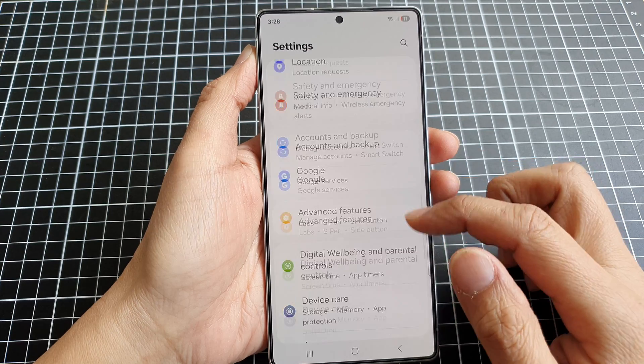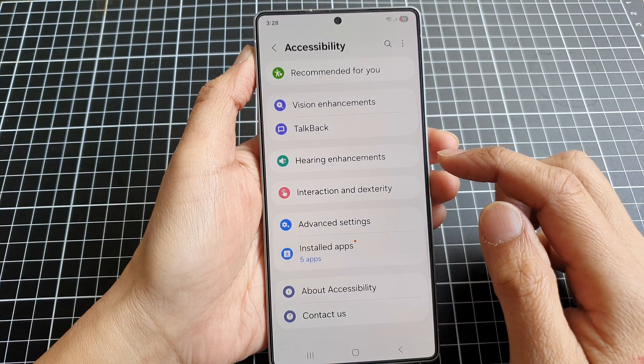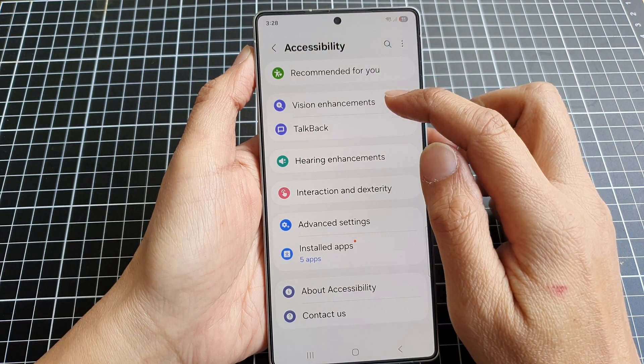Next, scroll down and tap on Accessibility. After that, go down and tap on Vision Enhancements.